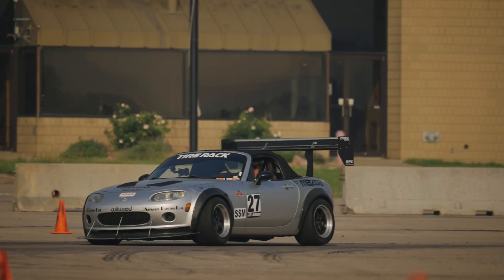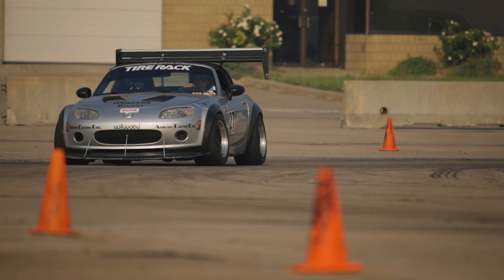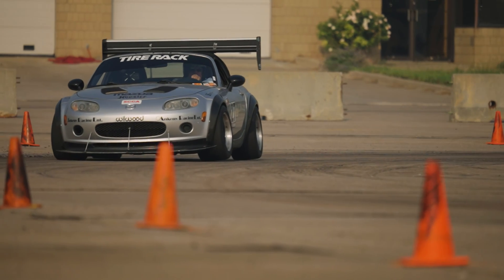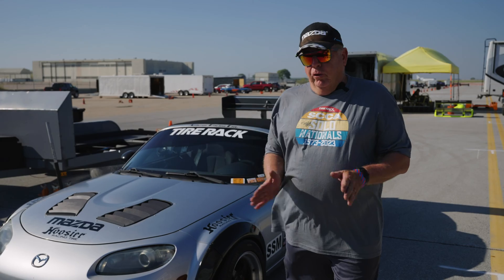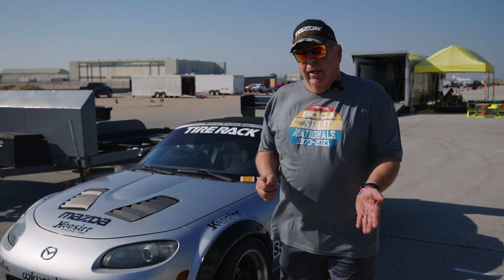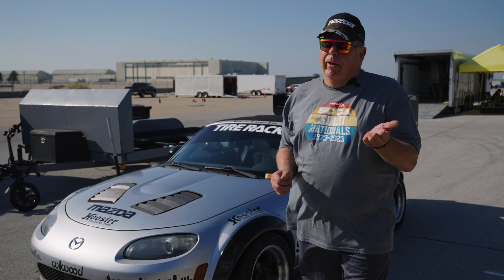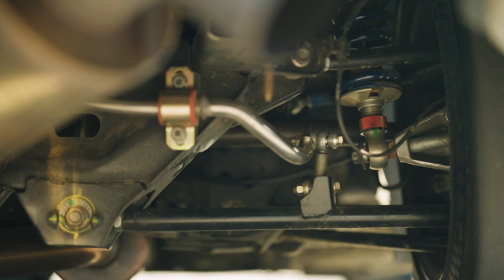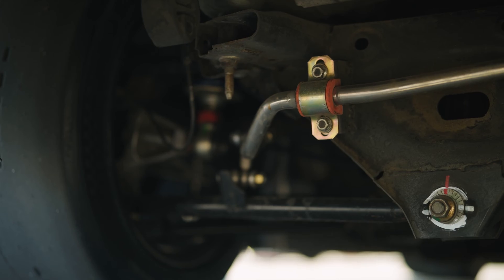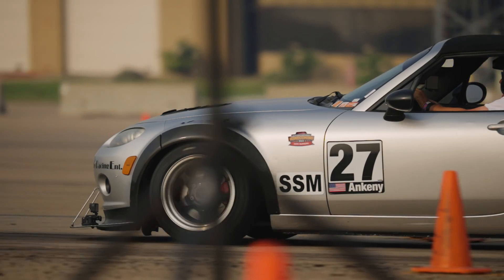Spring rates are super important — spring rates are the biggest factor in keeping the car flat. A sway bar is a good add-on piece to try to make it flatter. A sway bar is actually built so that if you're making a left-hand turn it's lifting the inside wheel slightly off the ground or unloading it. So the bigger the bar you have, it does make the car handle flatter but it's decreasing the grip on the inside tire.